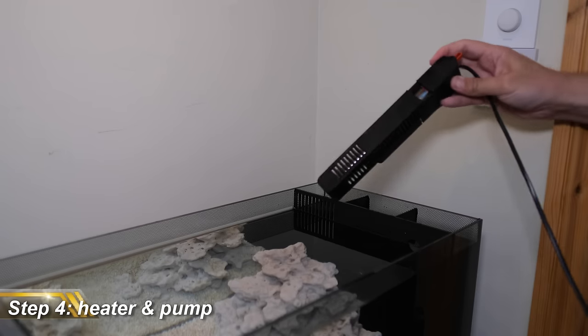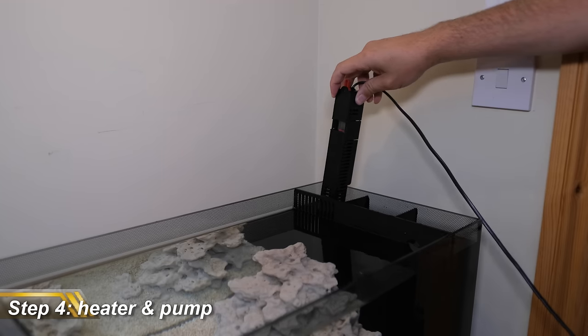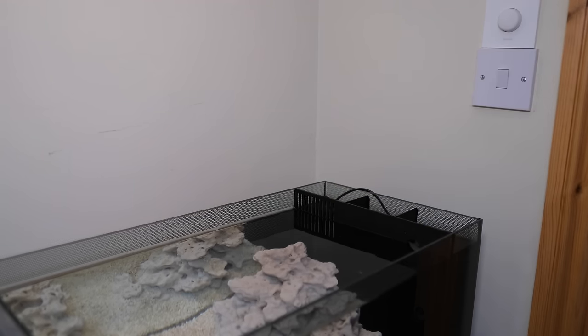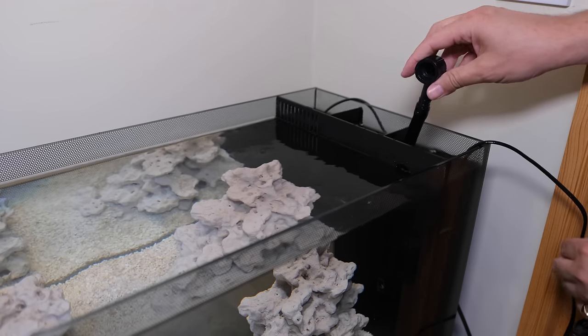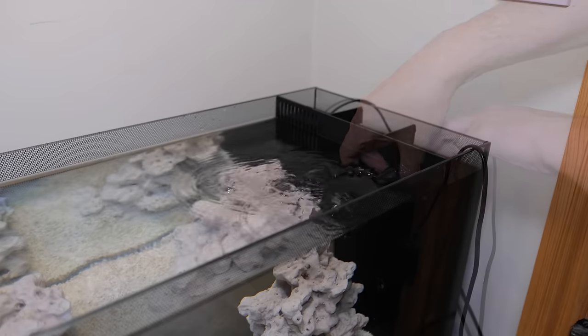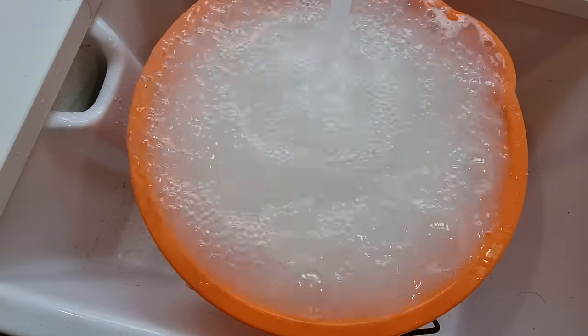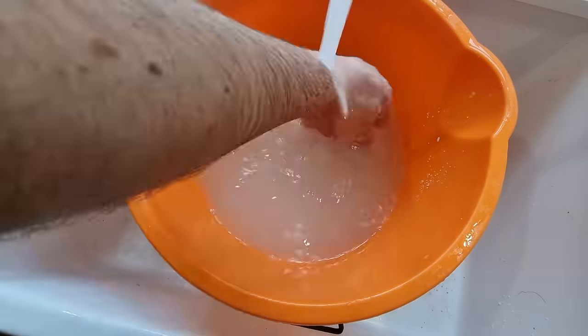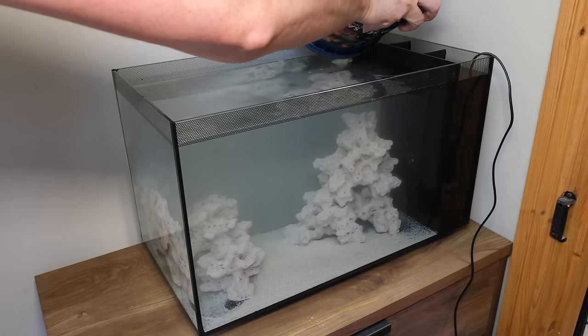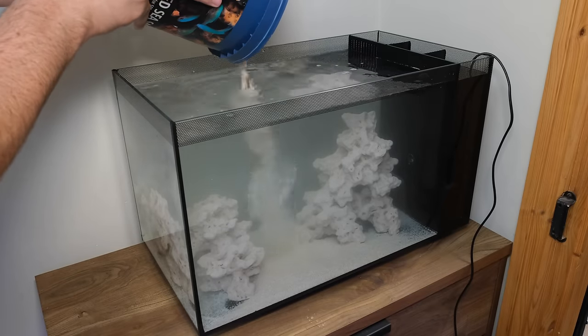Once the saltwater is in, you'll need to add a heater, which is the only piece of equipment that doesn't come with this tank. A 50-watt heater will do just fine — I'm using a Fluval E-series heater set to 25°C or 77°F. Then you can add the included pump, which will circulate the water through your filtration section. The cable for the pump is pretty short, so you'll need a socket close by or a short extension cable, and it's worth turning the pump on straight away so your heater can bring the tank up to temperature. Next up, I'm adding the sand. You'll want to rinse it first — just run it under a tap for 10 minutes until the water runs clear. I'm using 2 kilos of fine-grained marine-specific sand, though grain size is largely personal preference.